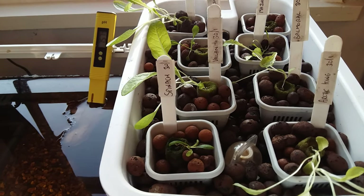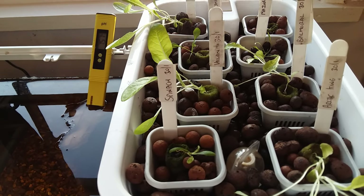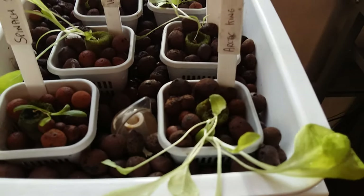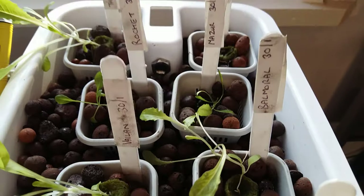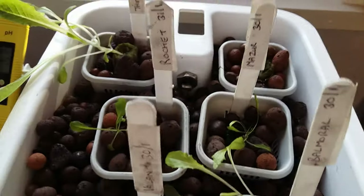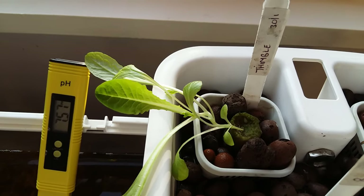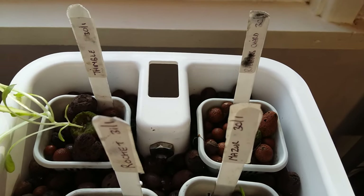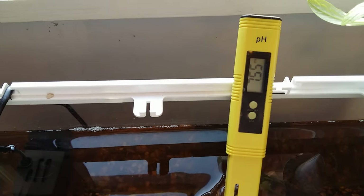No watering, no weeding, no worries about frost — just occasional changing of the water and of course feeding the fish. We've got Arctic butterhead lettuce, spinach, Palmoral iceberg, island cos romaine, major loose leaf lettuce, and rocket.